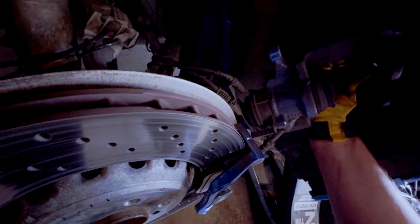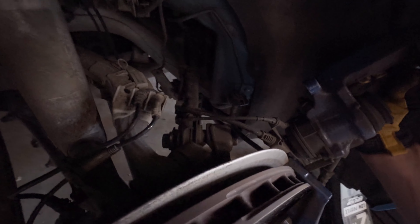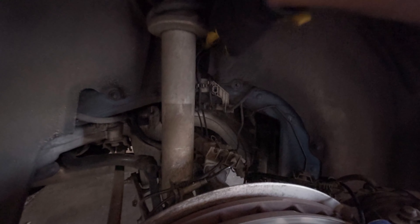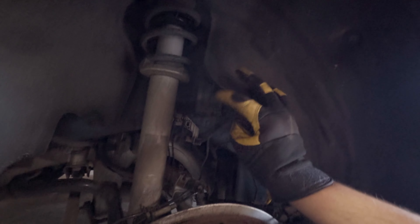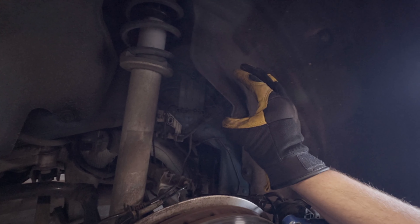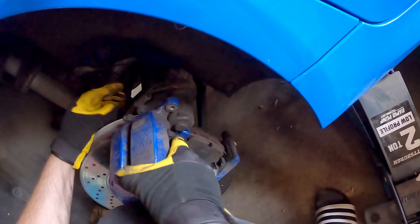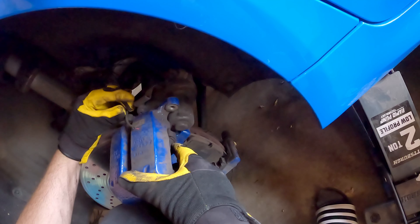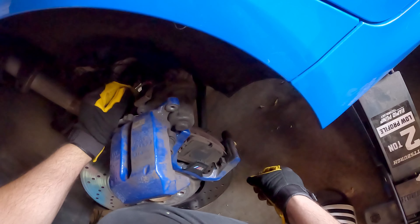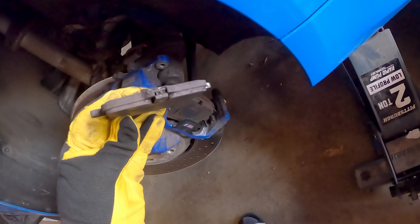Now we can observe what we have here. The first thing we need to do is disconnect these two cables — the top one is the wear sensor for the brake pads. Working on getting the sensor unplugged; this was held in by a 10mm. Now we pull it back enough to reveal the little box where the wear sensor plugs into. You need both hands to do this — it's really hard to mess up.